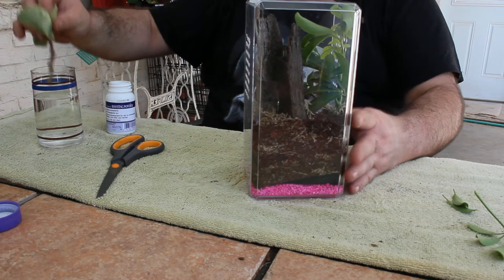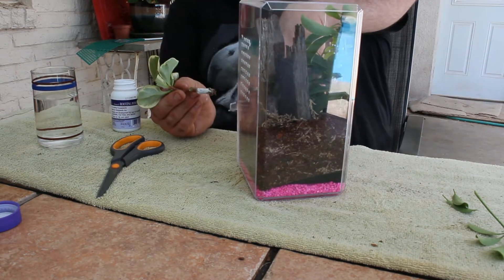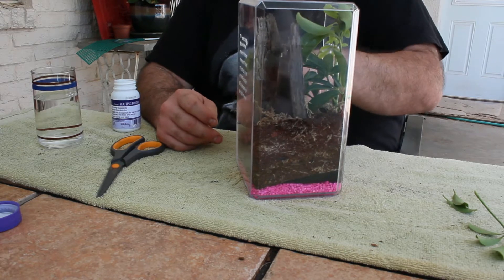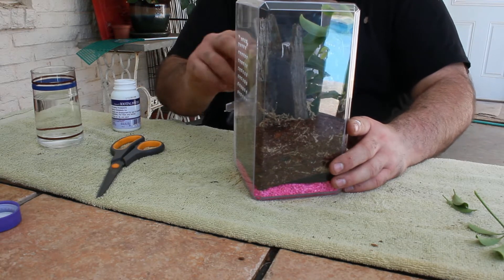The second plant is Peperomia obtusifolia variegata — now that's a fun one to say. I'm in the middle of planting a Peperomia obtusifolia variegata cutting in my Psalmopoeus ornata enclosure. Wow, now I feel pretty accomplished.